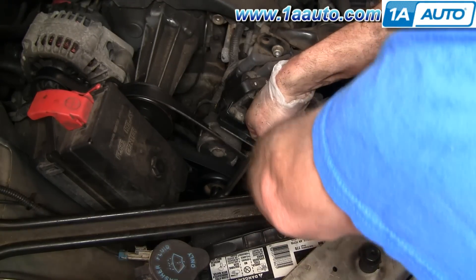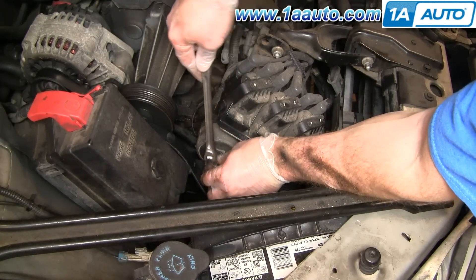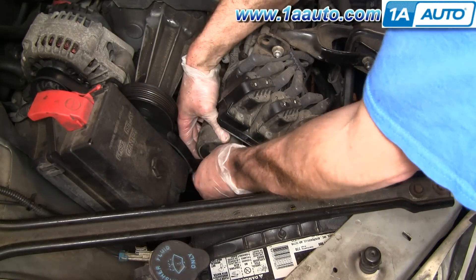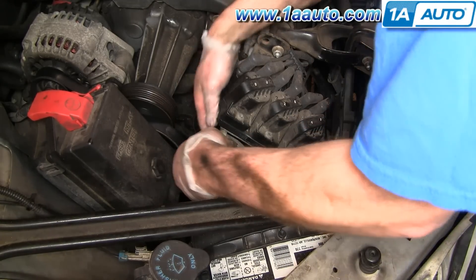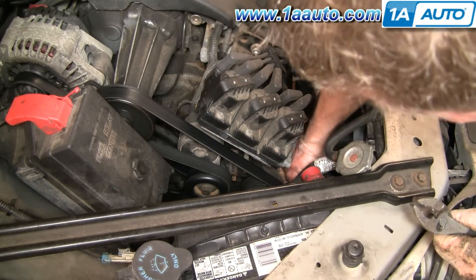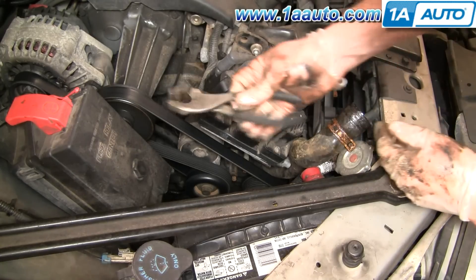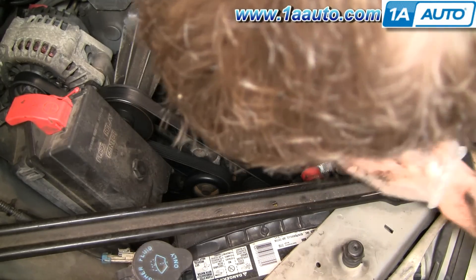Use a 15 millimeter wrench on your tensioner, release the tension on your belt, and remove the belt. The belt tensioner is held on by a 13 millimeter bolt — remove that and then remove the tensioner, which gives you access to the hose where it connects to the engine. Believe me, remove the tensioner and belt first; it makes everything a whole lot easier to get to.